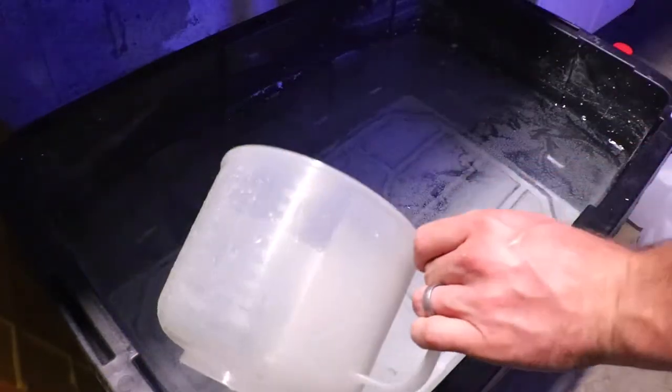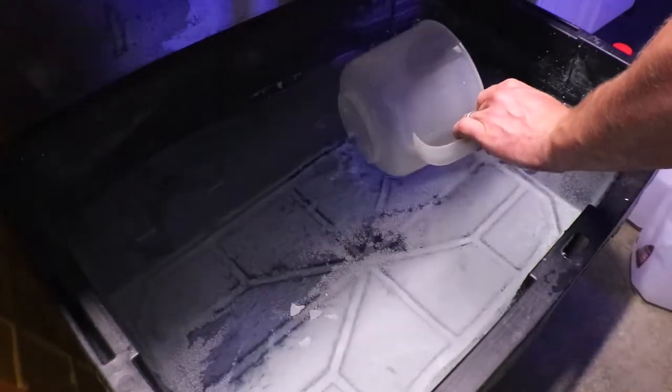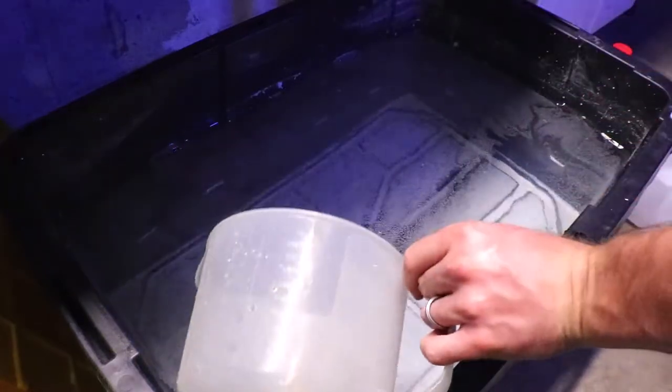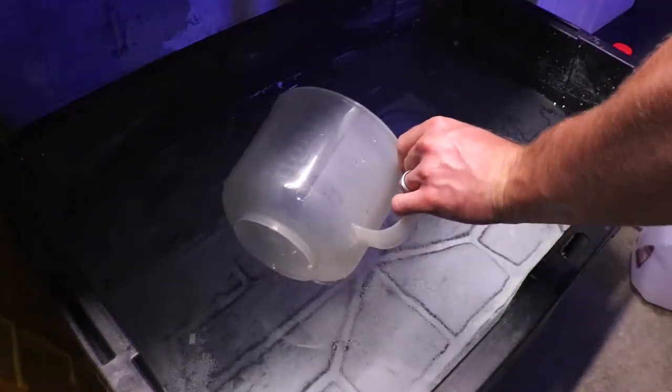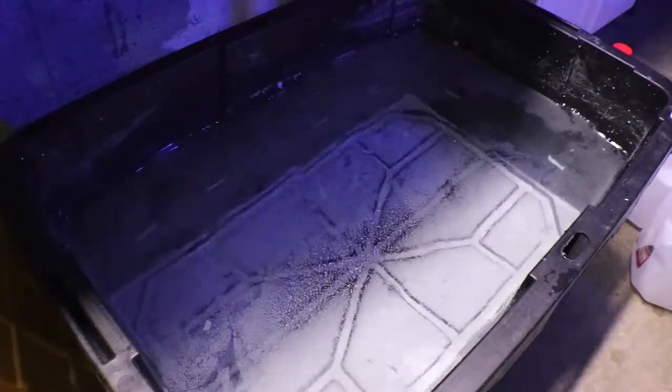Here I'm just scraping off that top powdery skim coat layer that you can see there, because you don't want that in your aquarium. I'm going to take the Kalkwasser and put it into my ATO reservoirs, so that as the water evaporates out of the aquarium it's getting dosed with the Kalkwasser as well.